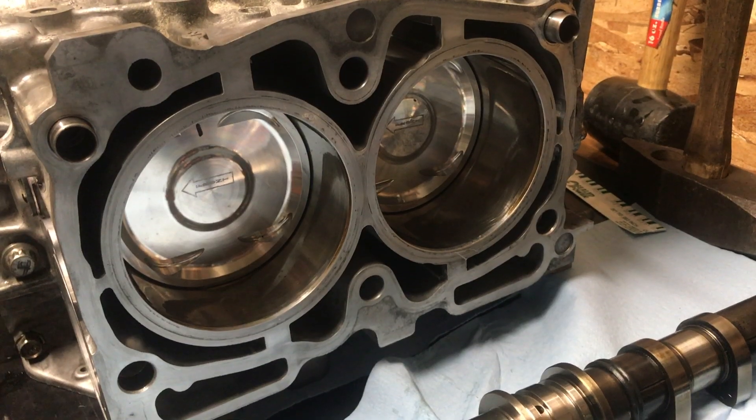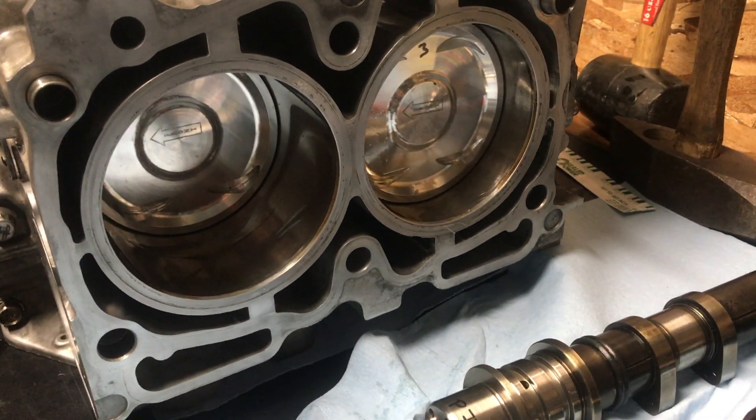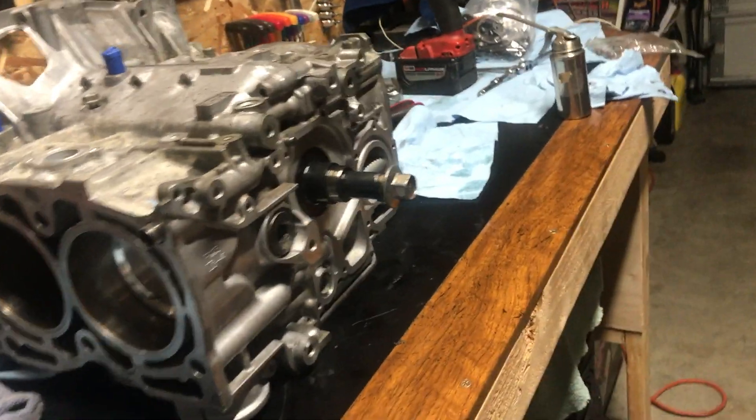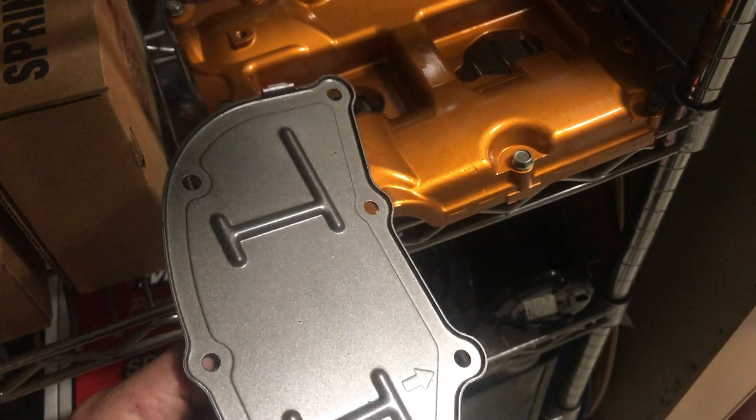Now that we've gotten everything buttoned up on this short block pretty well, we're still waiting on the one piston. That's all right. I want to thank you guys for watching. As always, like, comment, subscribe. Hopefully we can get this done. Anyways, I'm going to get out of here. Peace! And here is a little sneak peek on what's to come — we're changing things up on it.